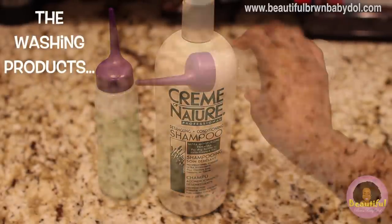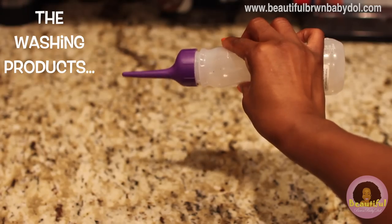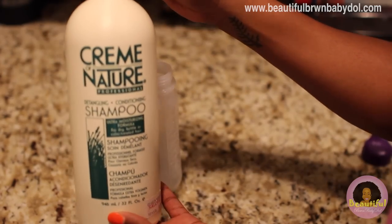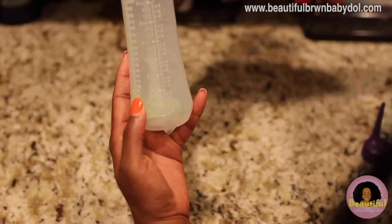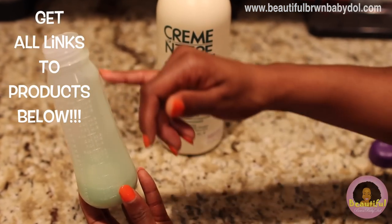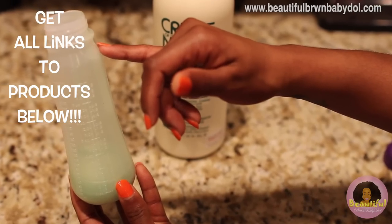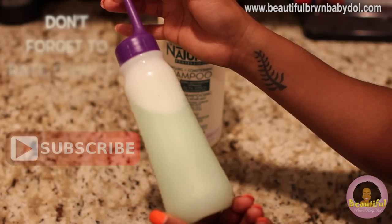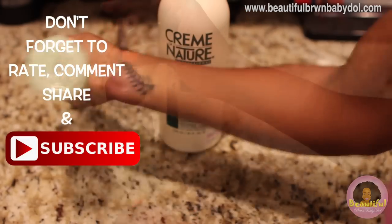For this washing process you're gonna need a hair coloring bottle with a nozzle on top. You're also going to need your shampoo of choice. I fill that bottle to about two to three ounces of my chosen shampoo and fill it the rest of the way with water.